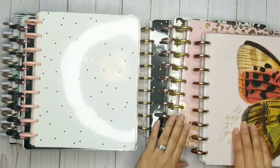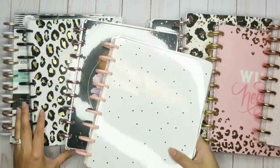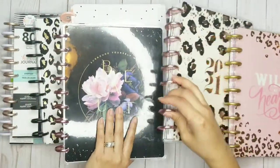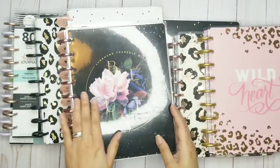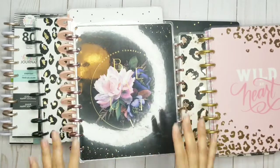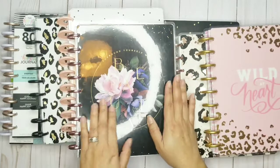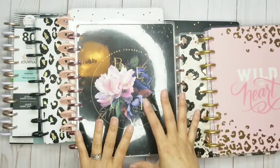I was looking over all of these beautiful planners and I think I've been neglecting this one because I've been using the one from last year. So I'm going to go ahead and make this my catch-all. It's so gorgeous because of the dark florals on the back and this hot pink that goes with these beautiful discs. I was going to start putting everything in this one.